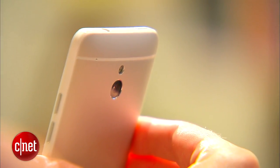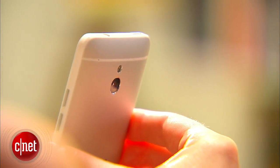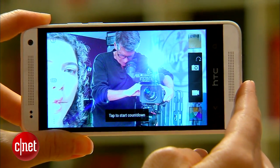The cameras are about the same. There's a 4-megapixel UltraPixel camera on the back with flash. On the front you've got a slightly smaller 1.6-megapixel front-facing camera instead of a 2-megapixel front-facing camera.